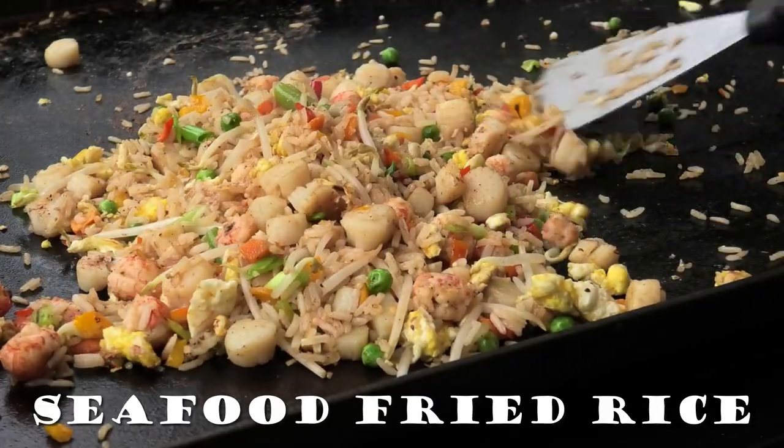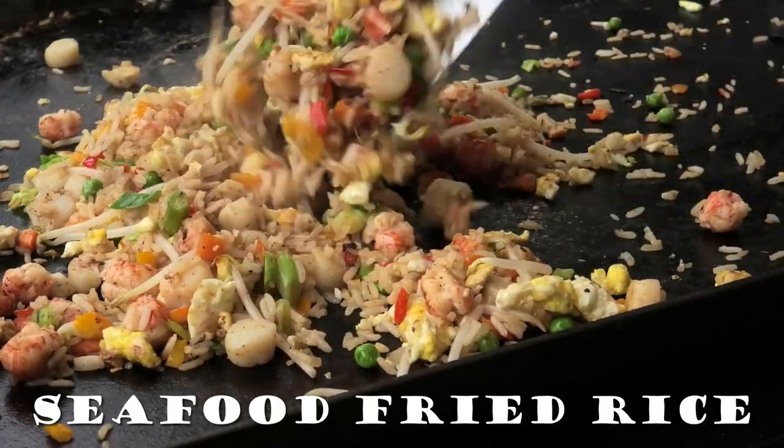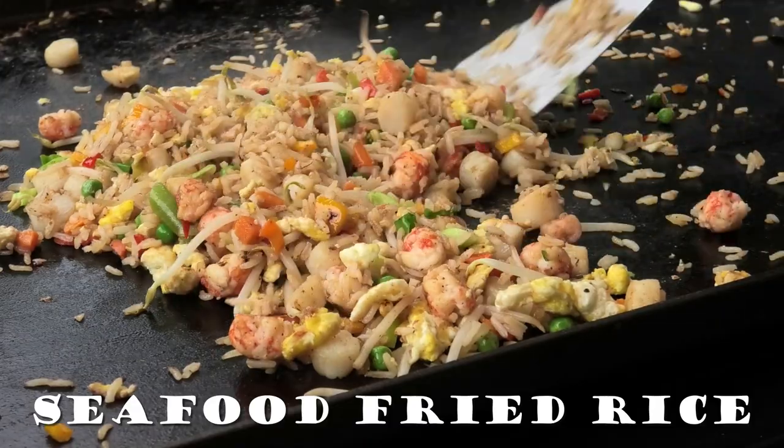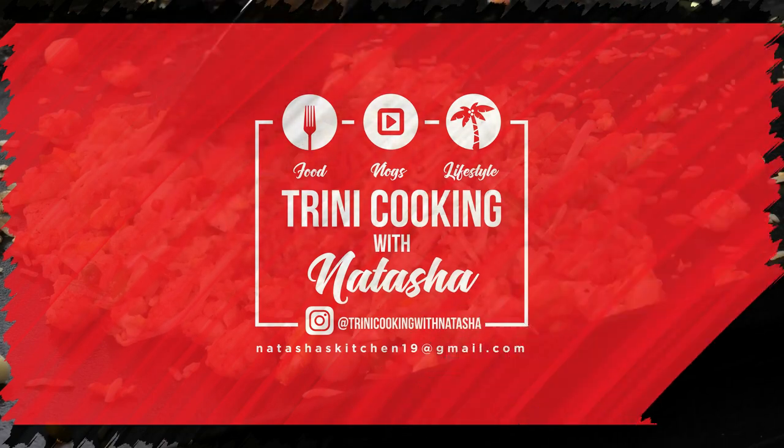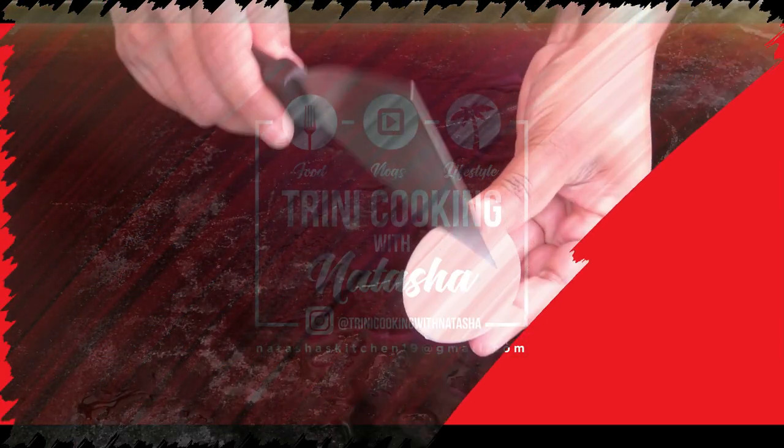Hi everyone and welcome back to my channel. In today's video I'm sharing with you all a teppanyaki or hibachi style seafood fried rice — really easy to put together, and even if you don't have a hibachi or a grill, you can make this in a pan.